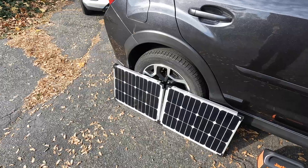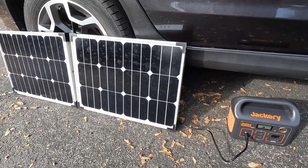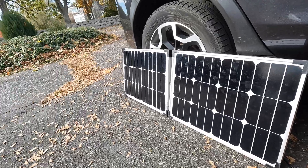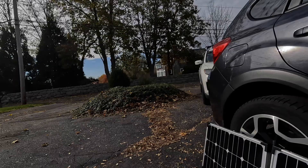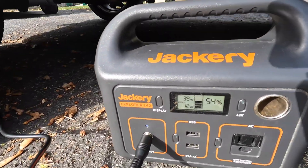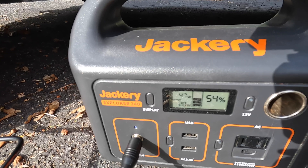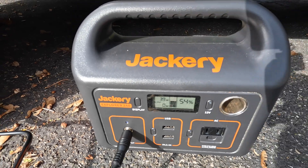I wanted to get one last test in, make sure everything's wired correctly. And these, while they're dirty, not facing the sun, in a little overcast, slightly cloudy — we got about 47 watts, 45 input. That's not too bad. The sun was coming out as the reading went up.